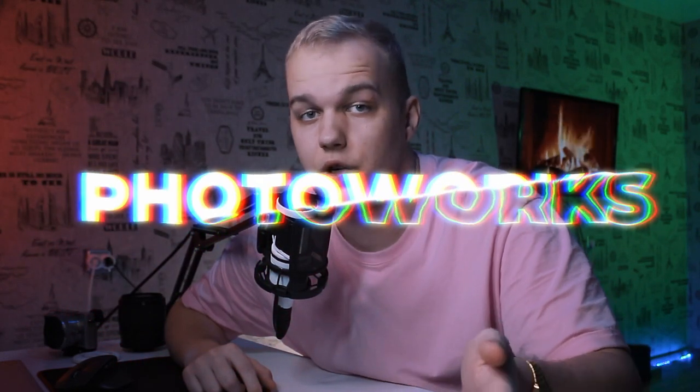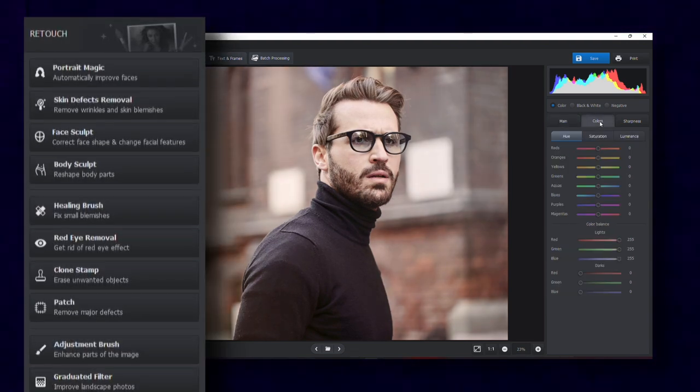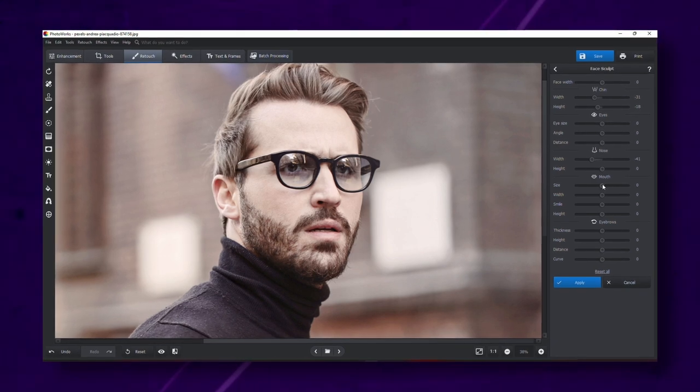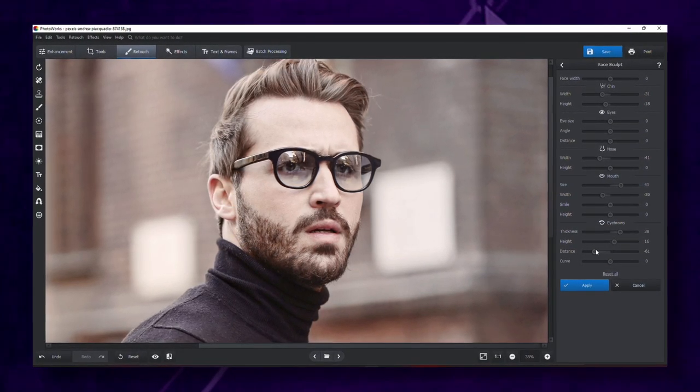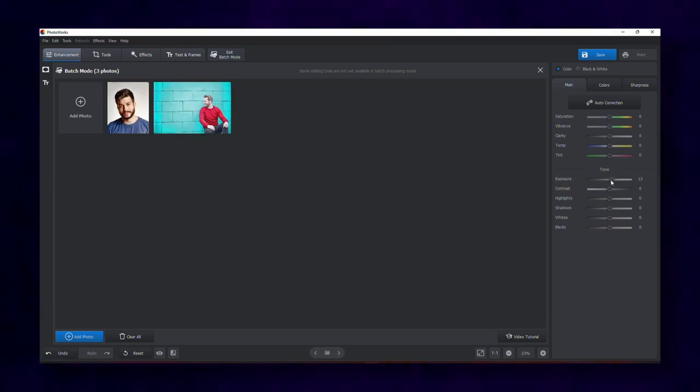You can also get rid of noise in post-production. I usually use Photoworks for the job. This photo editor has tons of tools for image enhancement and color correction, and some of them are AI-powered, which means they are ridiculously easy to apply and control. So if you've decided on the camera but still need a post-processing tool, consider Photoworks — especially if you're already in the photography business and need a batch editing feature to process tons of wedding or graduation pics. Find the link in the description for an awesome discount. Just remember, if you have a proper photo editor, some camera limitations are not an issue.